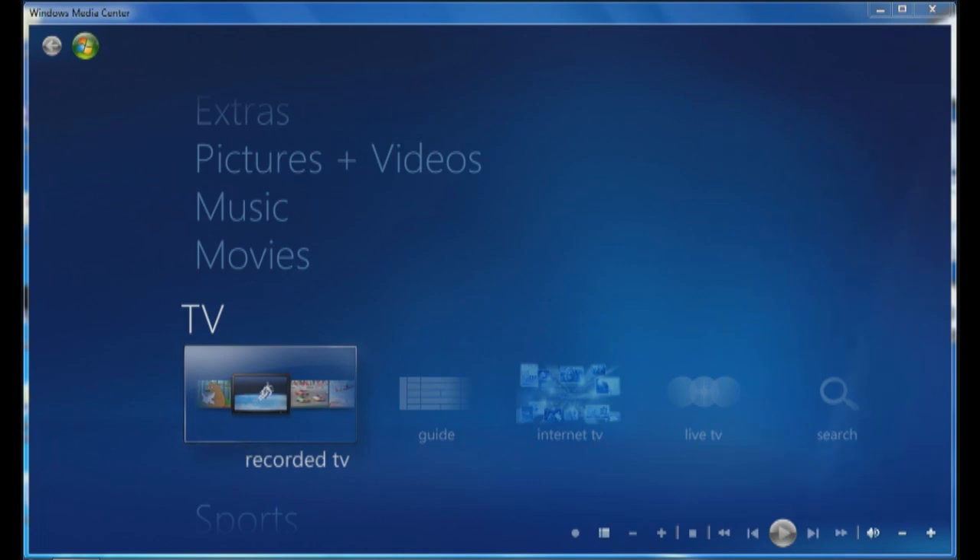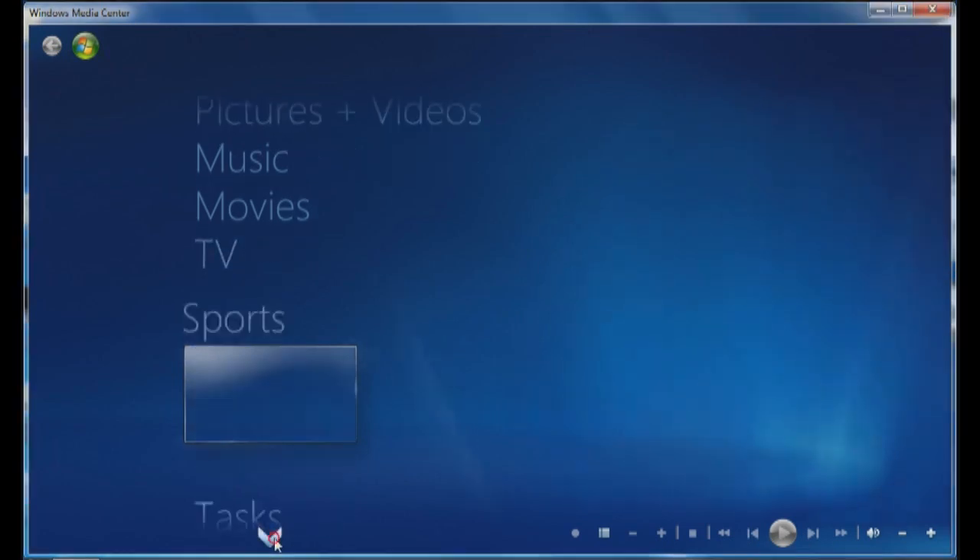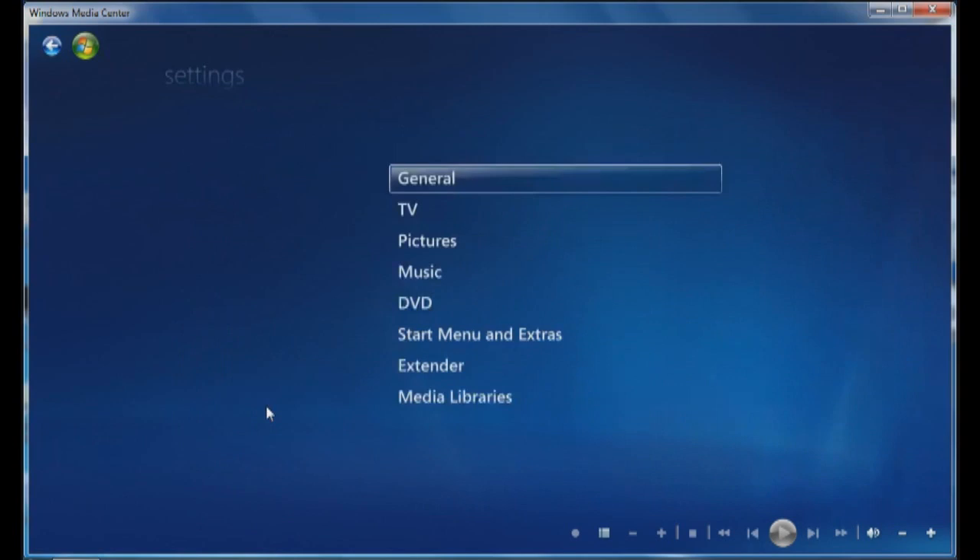Both tuners are up and running and I've now opened up Windows Media Center. I'm going to go down to Tasks and add in the digital tuners.